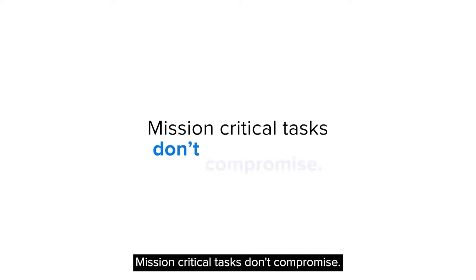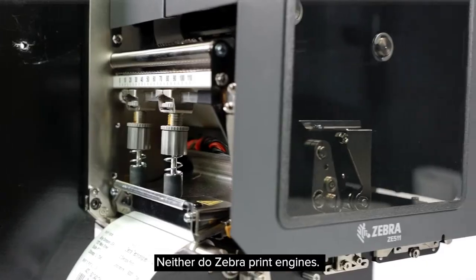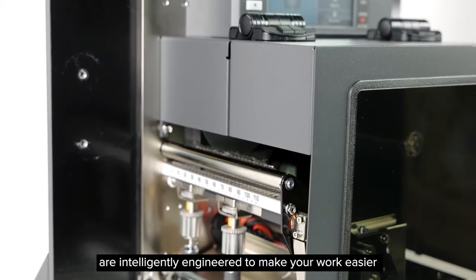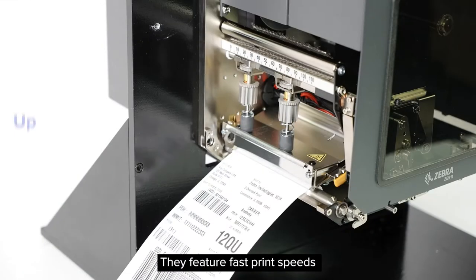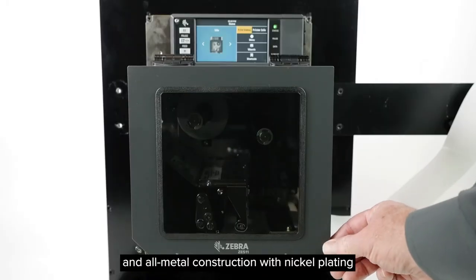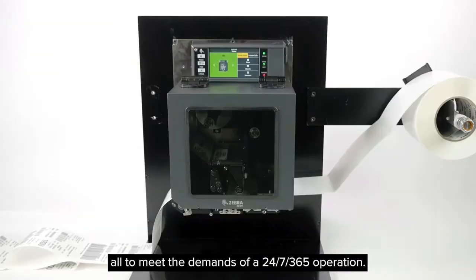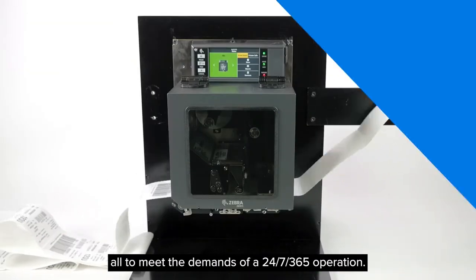Mission-critical tasks don't compromise — neither do Zebra print engines. That's why the rugged ZE511 and ZE521 are intelligently engineered to make your work easier and keep your operations at peak performance. They feature fast print speeds and all-metal construction with nickel plating and other rust-inhibiting coatings, all to meet the demands of a 24/7/365 operation.